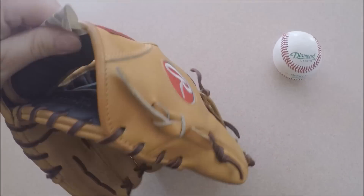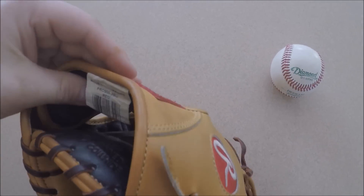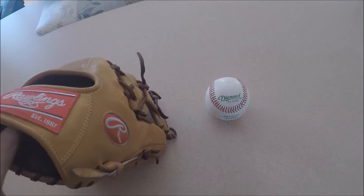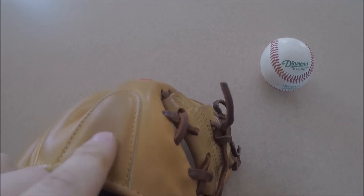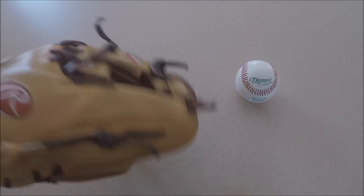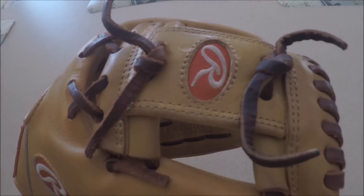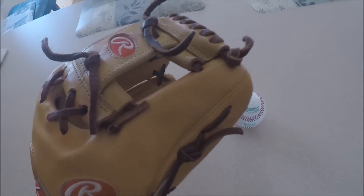It's got a really comfortable deer tan cowhide. It's got almost like a dry-lex in the wrist, which is different and really nice. It's got a nice finger pad — almost like a gel pad like a Pro Preferred. It's really, really lightweight. I love the colorway — that dark brown cherry reddish, I don't know what you'd call it.